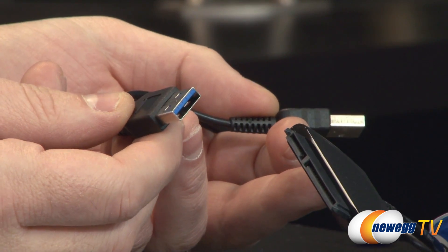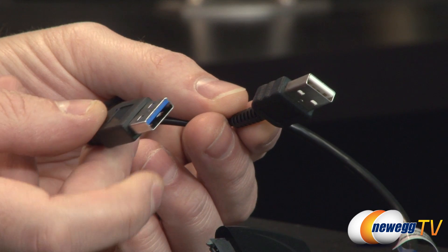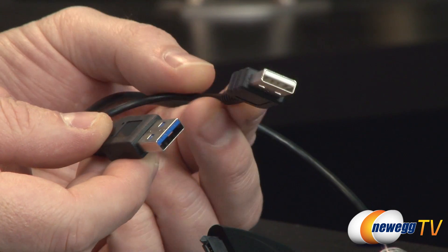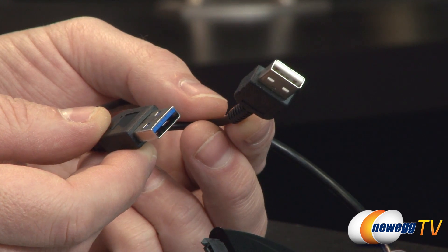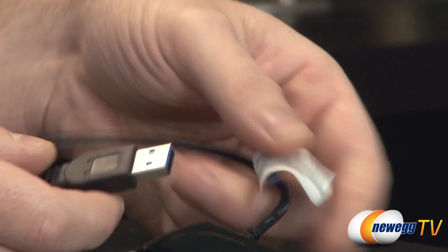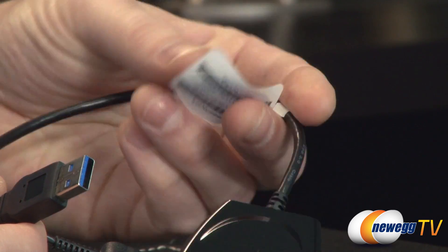USB 3.0 provides additional power compared to USB 2.0, but you can still plug this adapter into a USB 2.0 port since they're backwards compatible. There's an extra power connector included in case the USB 2.0 port isn't providing enough juice to power a mechanical drive. The part number is visible on the adapter as well.